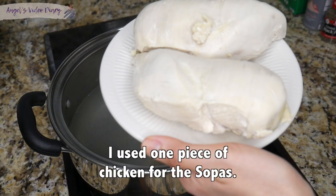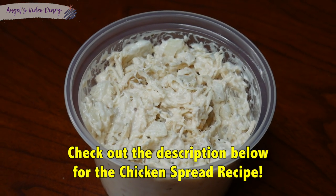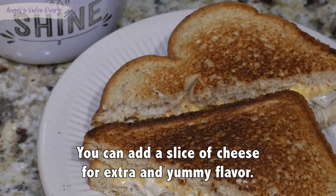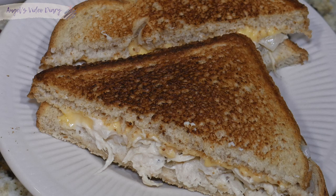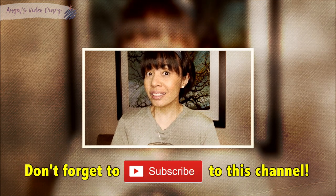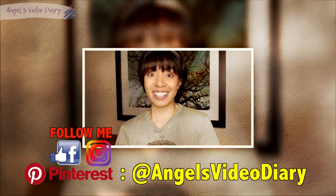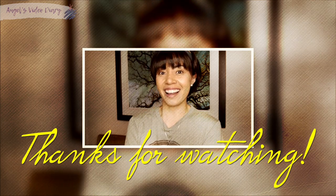And here's the bonus for you guys! All right, so there you have it guys. Thank you so much for watching Angel's Video Diary, and I hope you guys learned something new today. If you haven't subscribed to this channel, just hit that subscribe button. You can also like, share, and comment below, or you can subscribe to my blog at www.MyPurplePages.com. Follow me on Facebook, Instagram, and Pinterest — that's at Angel's Video Diary. All right, thanks for watching, and that's it for now. Until next time, see ya!